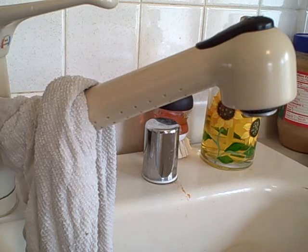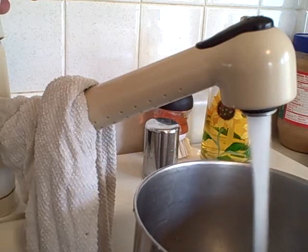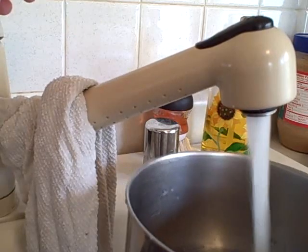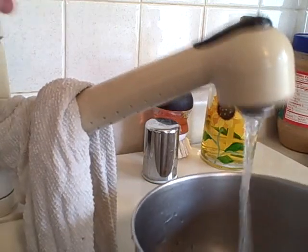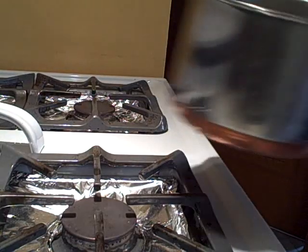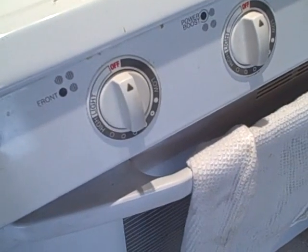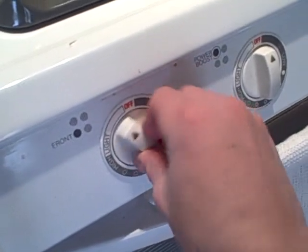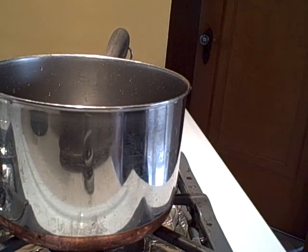Begin by filling a small pot with water. Next, put your pot on the stove. Now, set the heat setting to a high setting. Now, set your other pot on top.